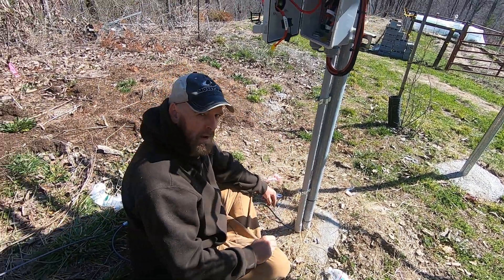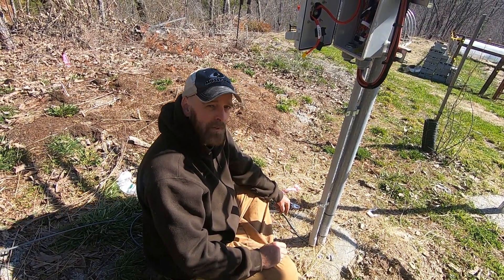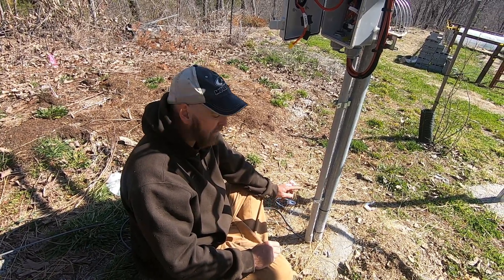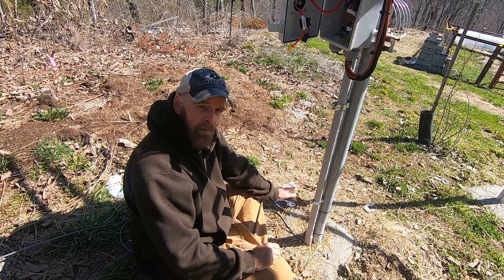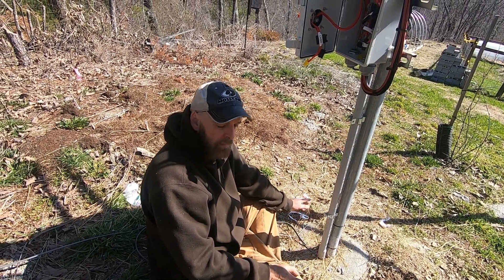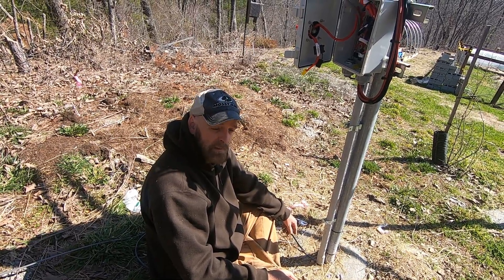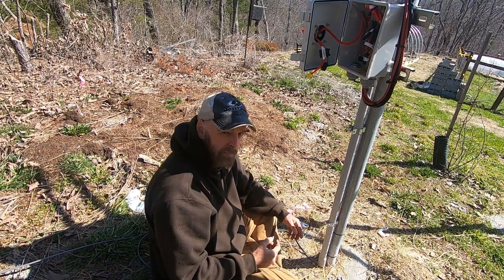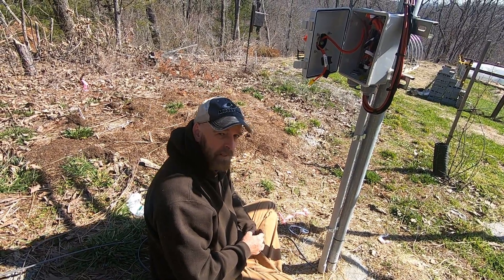I used UF cable, not NM cable. NM cable is Romex — it'll last five years outside and then it'll short out and burn your place down. UF is graded for 30 to 50 years: UV rated and direct burial rated. It's not stranded — solar loves stranded wire, but this is hard to beat. Right now it is super expensive though. This roll should have been $30 and it was $70. I'm not going to talk politics, but it used to be cheaper.